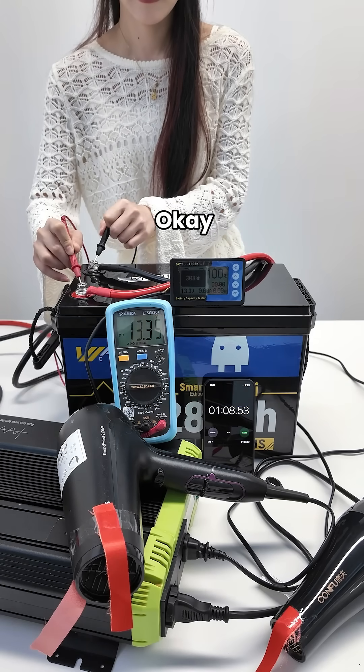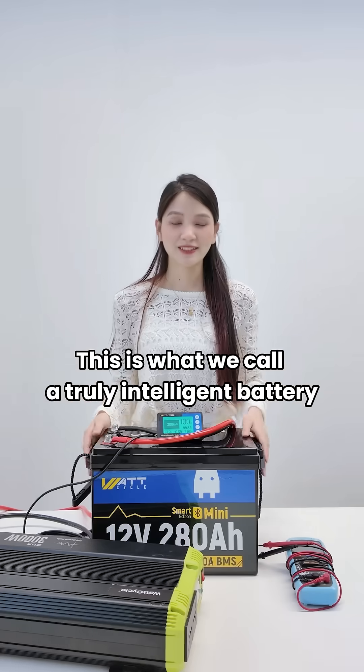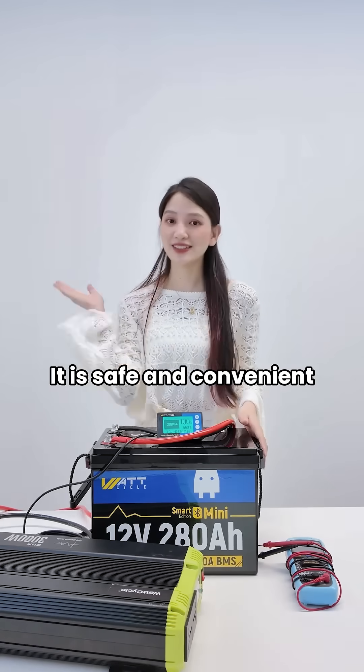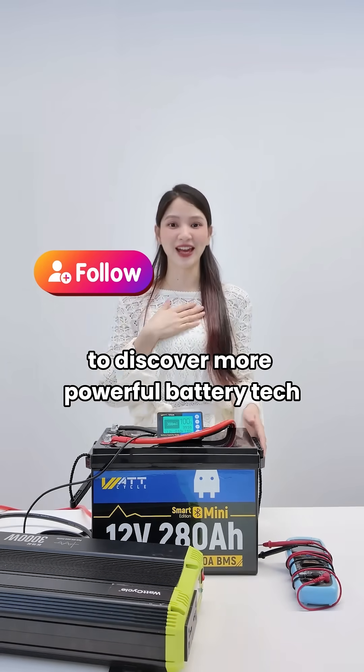Test the voltage again — fully restored perfectly. This is what we call a truly intelligent battery: the WattCycle battery. It is safe and convenient. Follow WattCycle to discover more powerful battery tech.